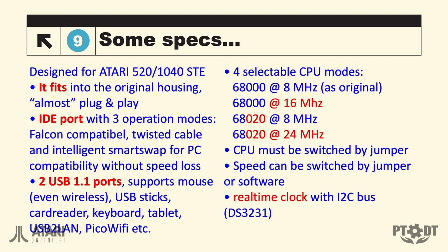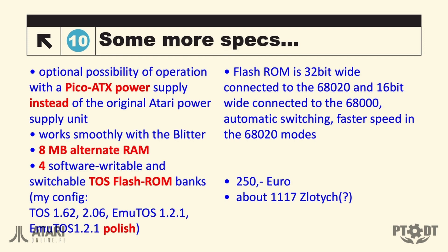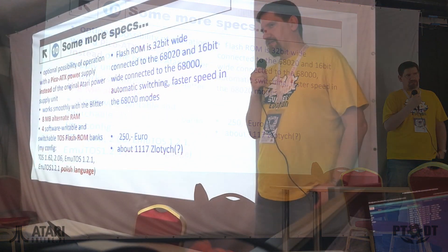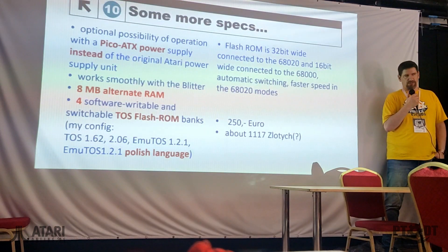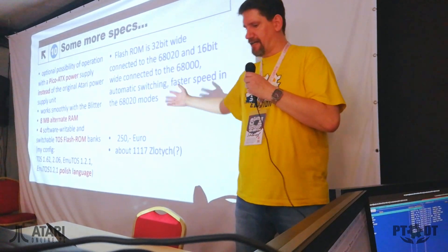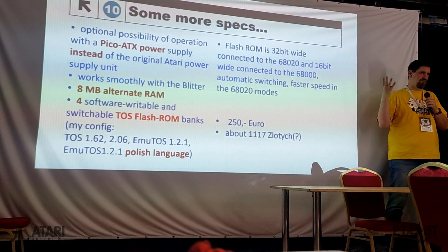This board also has a 68020 processor which you can switch between 8 and 24 MHz if you want all new performance. To switch between the CPUs and the MHz, you can use it by setting the jumper or extend the jumper to switch from outside. You can also change the MHz by software switch. It gives you a whole lot more possibilities. You can use the Pico ATX power supply to power your STF and just remove the original power supply — that gives you much more space within the STF. It gives you 8 MB of alternate RAM and 4 switchable TOS slots.